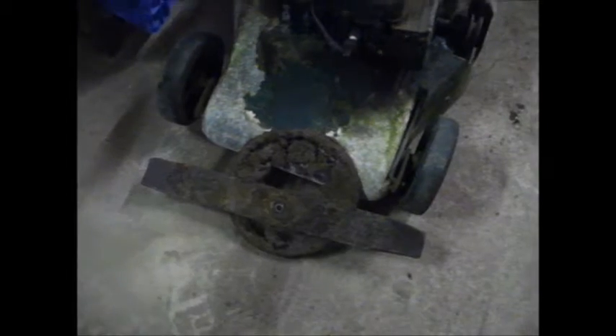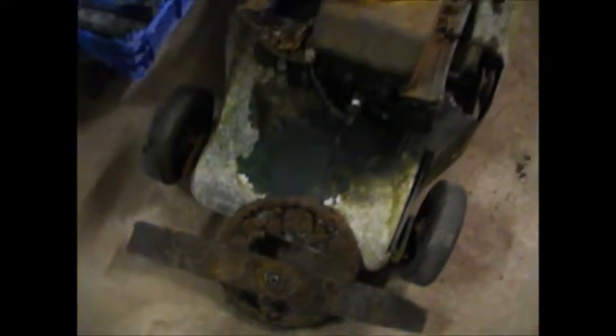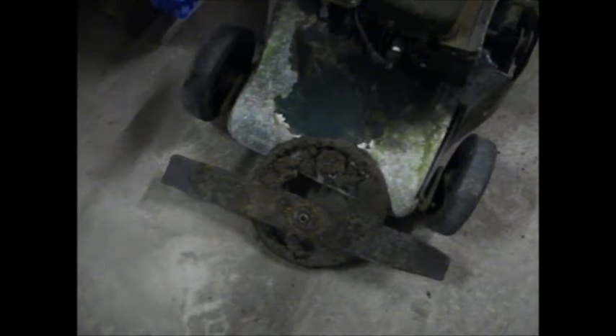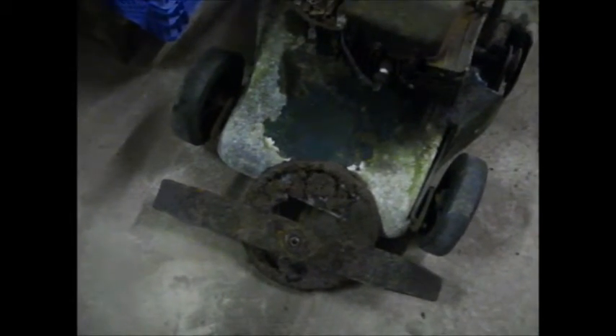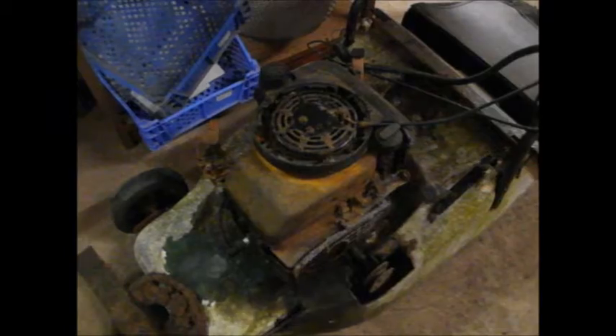It's got the grass bag and everything. I'm not sure what that rusty ring is — I think that might have been a blade plate, not for this type of blade, but for the little short blades that fit on the disc. I think it might have been for that, but it happened to be in the bag anyway.